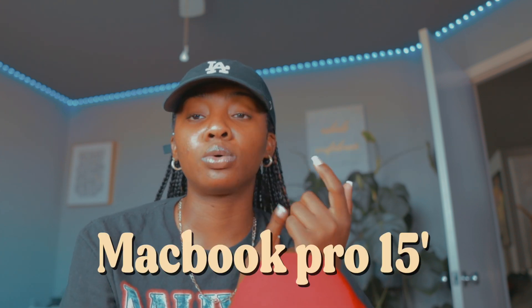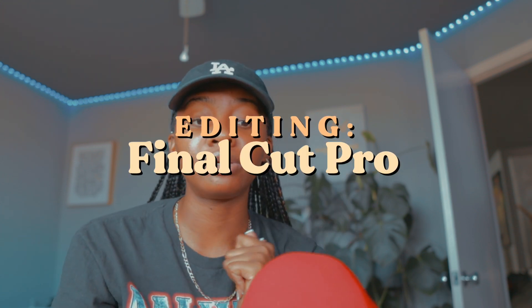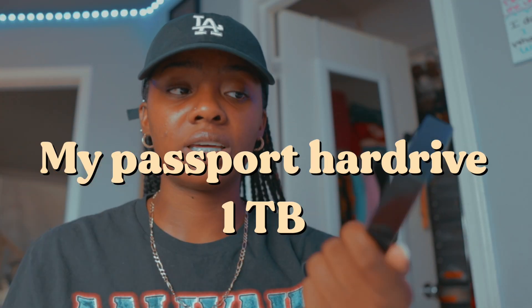I use a MacBook Pro — this is the 2015 one. I'm ready to upgrade and waiting for the new one to drop. I also use Final Cut Pro. I've been using Final Cut Pro since 2011 — there are just endless things you can do on there. If you're into editing you will have a blast. I still watch tutorials for Final Cut to this day because there's so much I didn't know. I also use an external hard drive for editing because it takes up so much space — I recommend the My Passport for Mac, it's one terabyte.